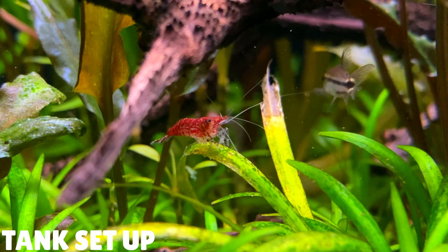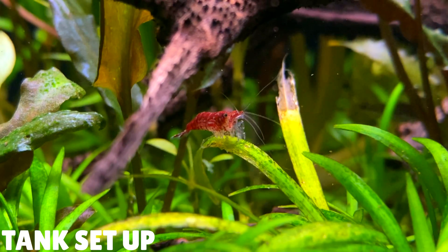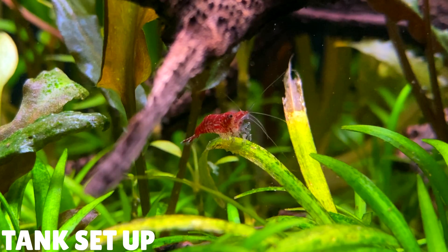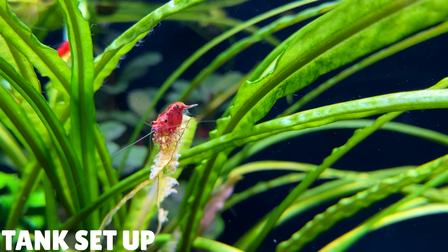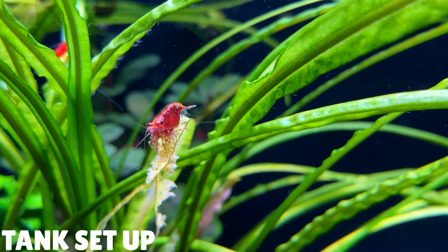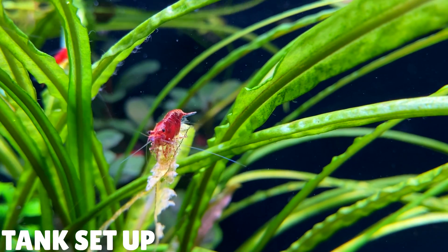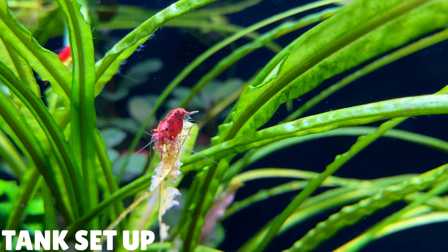Now we'll move on to the tank setup you'll need to keep cherry shrimp. Since cherry shrimp are so small, they don't create a massive bio load, which means you'll be able to keep them in smaller aquariums. Most people say 5 gallons, around 18–20 litres, is a good size. But like most fish, the bigger the aquarium the easier it will be to maintain. I found it easier to grow and maintain a colony in a larger aquarium — currently I'm keeping mine in a 12-gallon tank, around 45 litres. I've also kept them in smaller setups, like a colony of yellow shrimp in a 4.5-litre fishbowl, but that takes more work to maintain and I wouldn't recommend it for beginners.